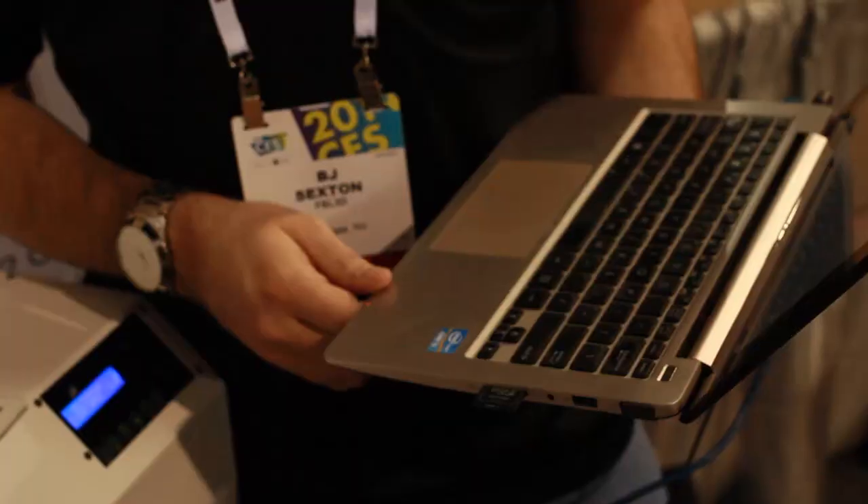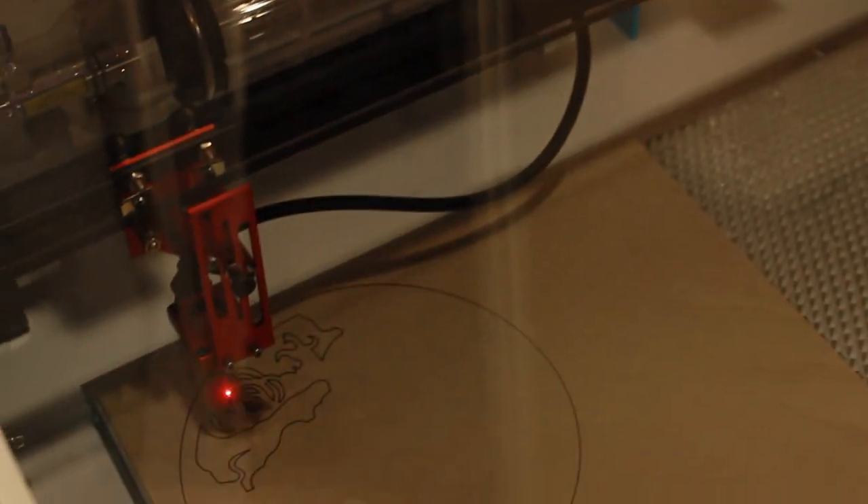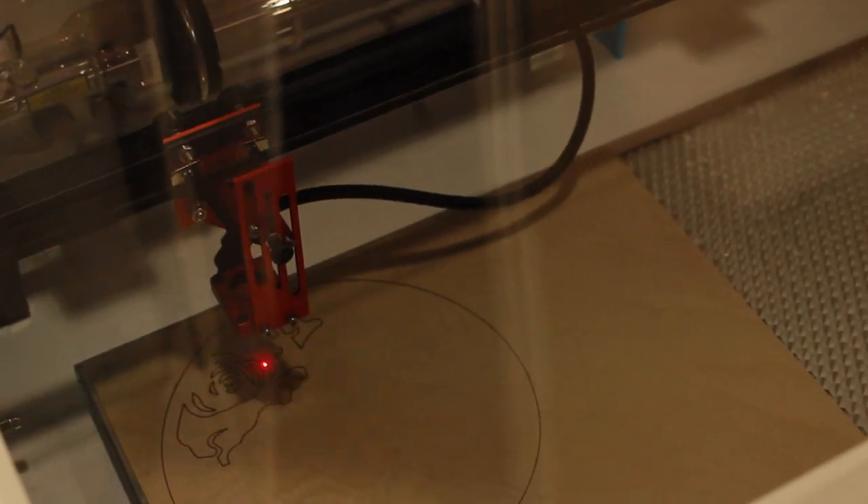That developed into a print driver. And then what we realized is we really want to have a laser that's really flexible. So the fifth-gen laser over there was one that we did entirely in-house — that's where we got all of our experience with manufacturing. That laser has a removable bottom, you can swap the tubes out, you can have all kinds of different power. It sits on your desk and it's a very, very inexpensive laser.